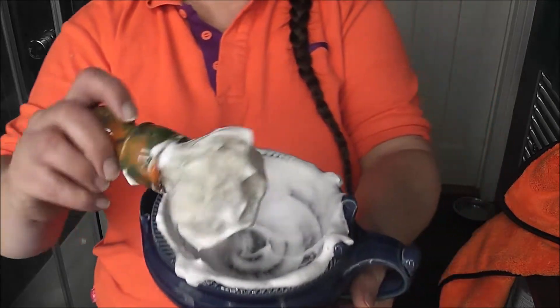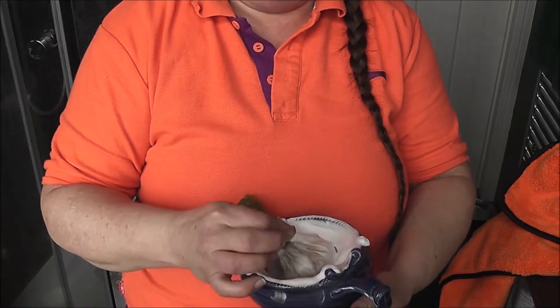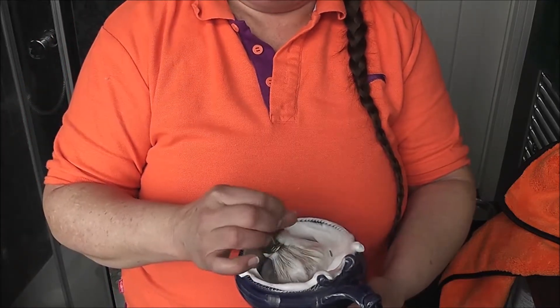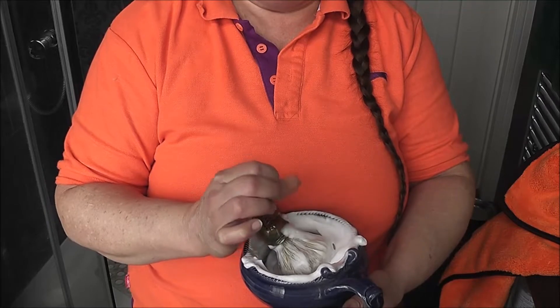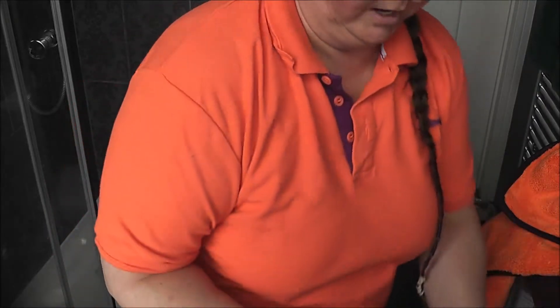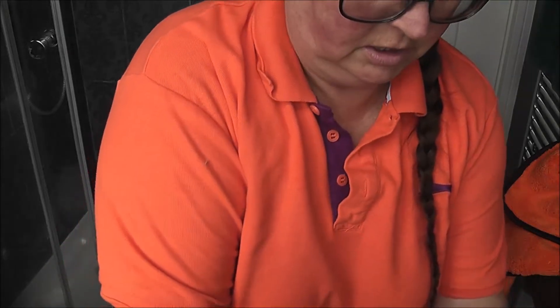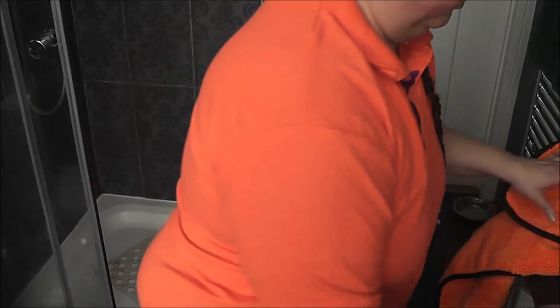I think this is good enough. Let me just test — protection is there, creaminess is there. It is ready to be used. Let me put that down — best not on the most narrow part, definitely don't want to drop that scuttle, that would be a disaster.